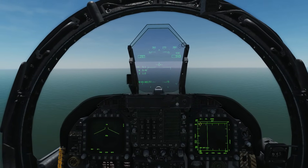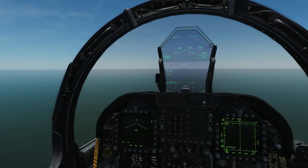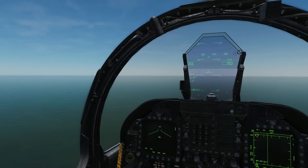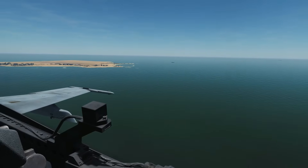We're going to stick as close as we can to circuit height — a thousand feet AGL — and extend about a mile. We don't extend too far because then our approach will be too shallow, and the naval approach is usually fairly steep in comparison.